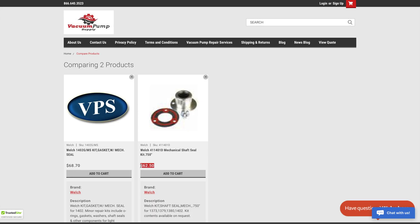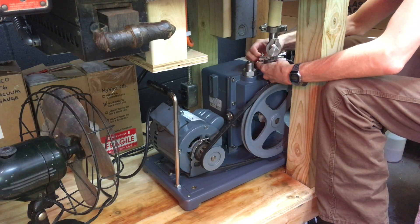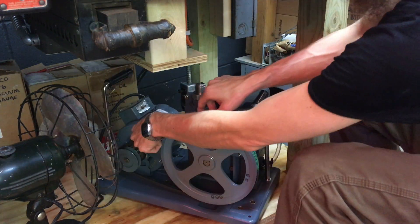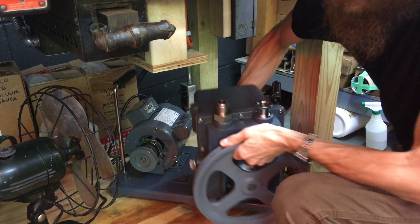By spending a few dollars more, I could just get a whole gasket kit that included a mechanical seal. To get started, I needed access to the pump, so I turned off the power, disconnected it from the manifold, unscrewed it from the bench, and removed the belt. After that, I could finally get the pump unbolted from the base and move to the tabletop.